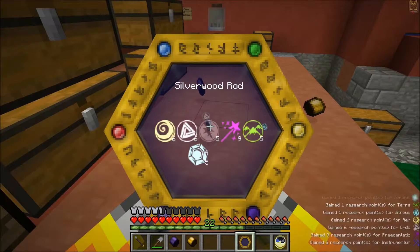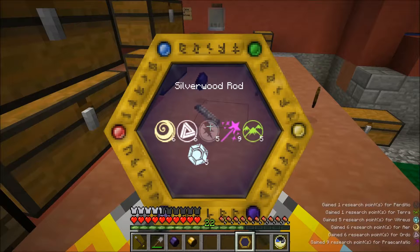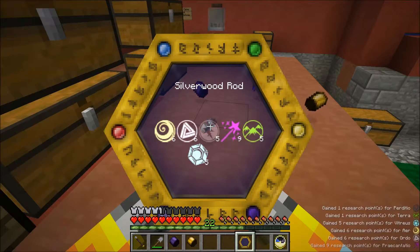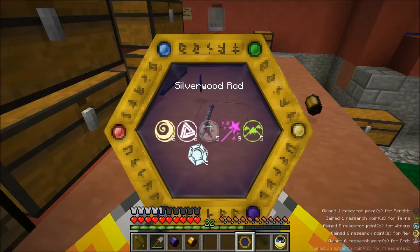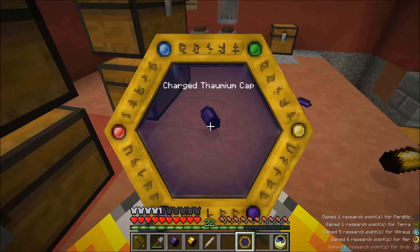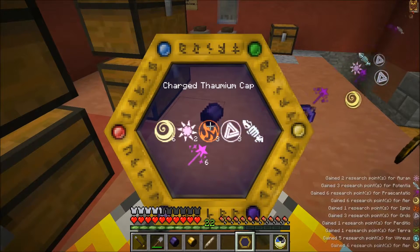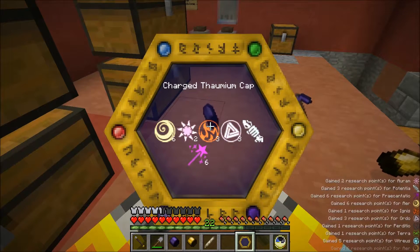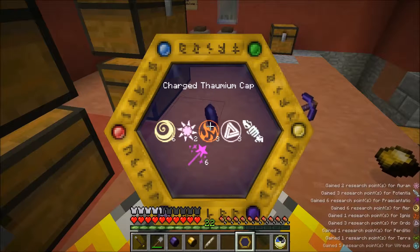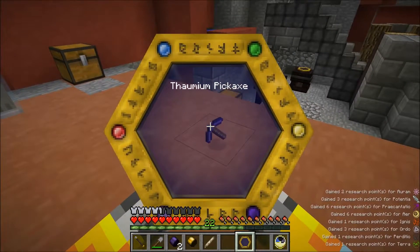The Silverwood Rod gives you six Aer, six Ordo, five Perditio, nine Praecantatio, five Terra, and five Vitreus. Very nice. A Charged Thaumium Cap - I didn't think to scan the Inert one, unfortunately. That has six Aer, two Aurum, three Ignis, three Ordo, three Potentia, and six Praecantatio. Very nice.